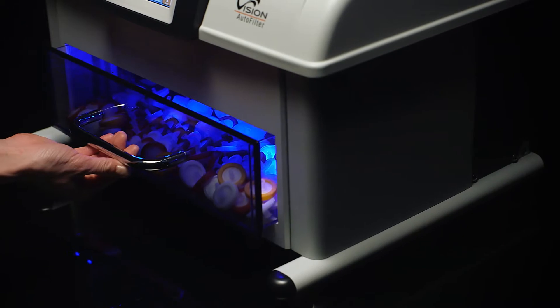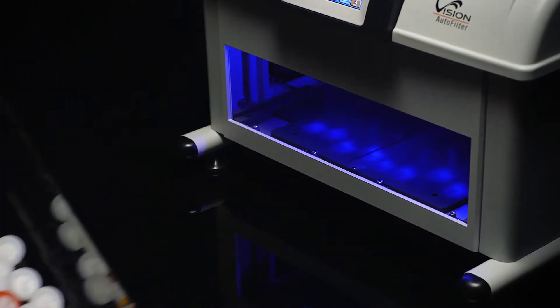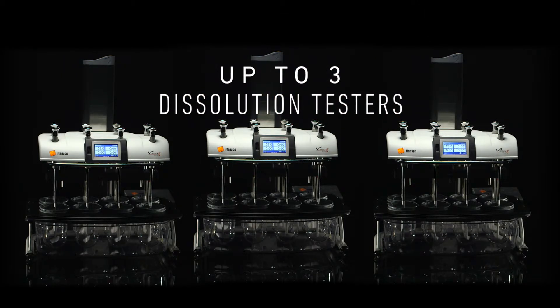The catch bin drawer's transparent face enables a quick visual check of the contents. When the drawer is full, simply remove it to throw out discarded filters. The Vision Auto Filter Changer is compatible with up to three Hansen Vision dissolution testers.